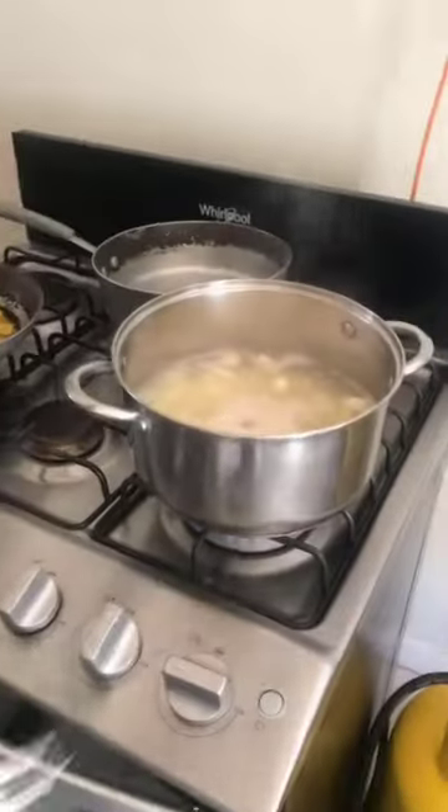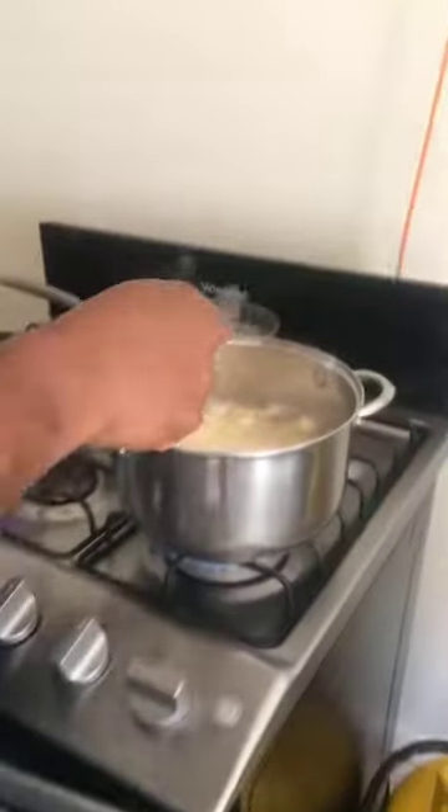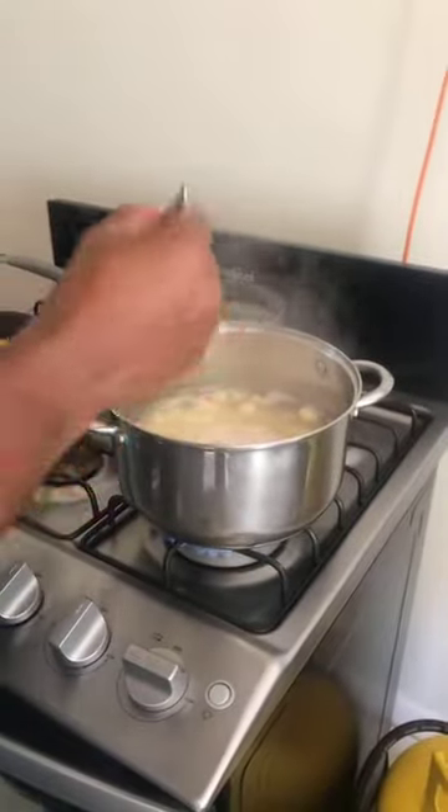When you're boiling potatoes, especially if you've cubed them like this, it shouldn't take long to boil. Let me check on the potatoes. The mashed potatoes are going to be really smooth.